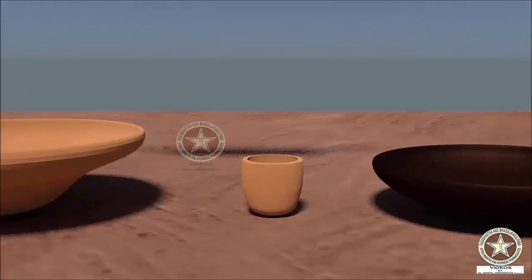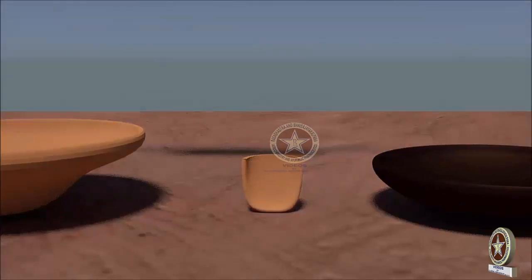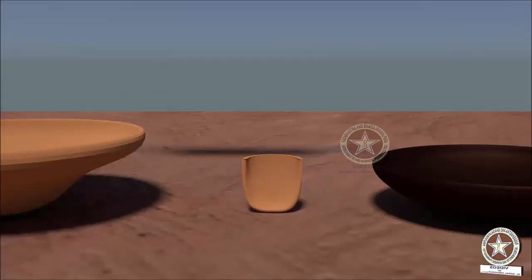The Musha or Crucible contains Bidha Mishrita Parada. That is, first a layer of Bidha is being coated inside the Musha.